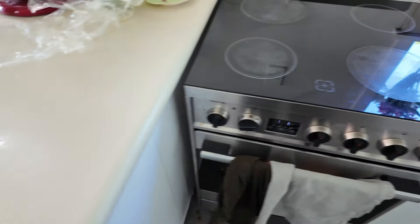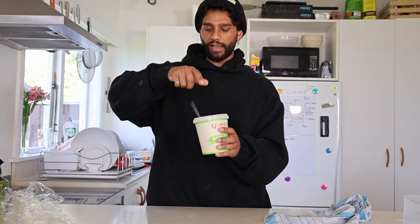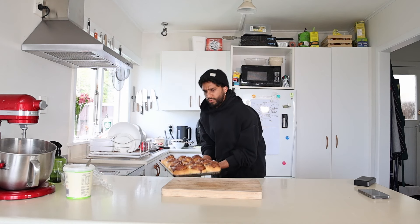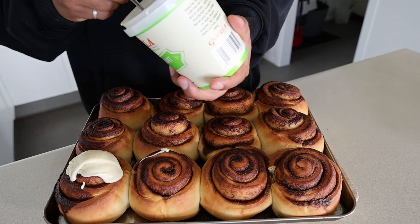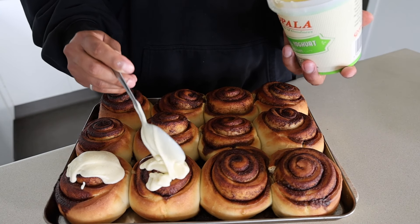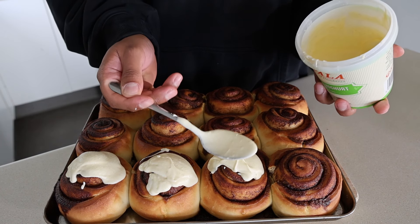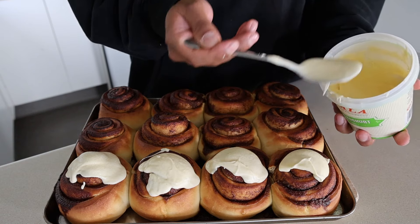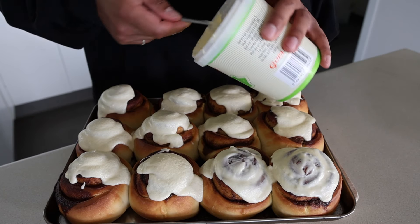Look at our delicious buns filled with cinnamon — in they go, 20 minutes. Make sure you have everything ready, which is just this delicious glaze. Set your timer for 20 minutes. Once they're slightly cooled down, put a generous tablespoon of glaze on top of each of them.